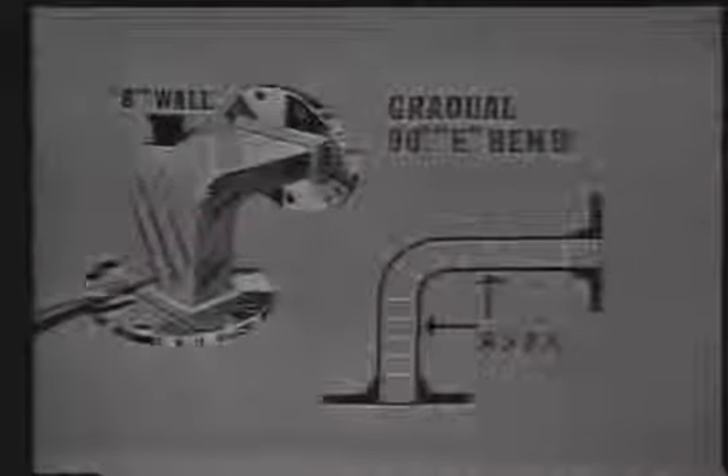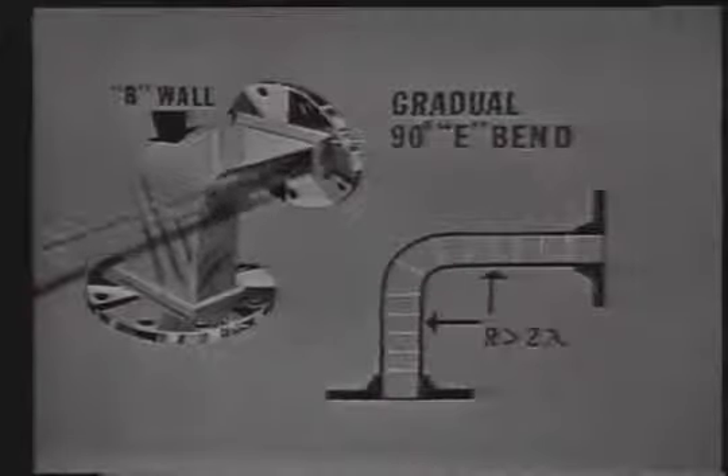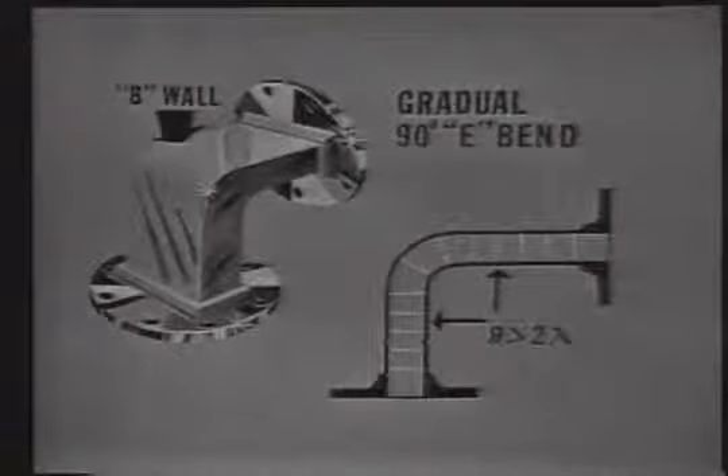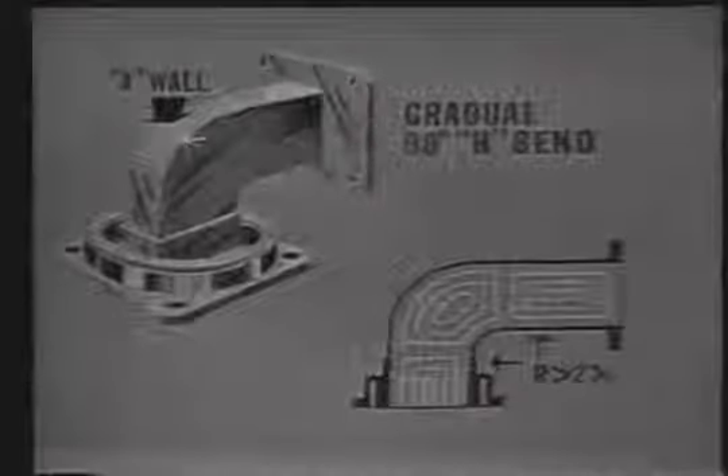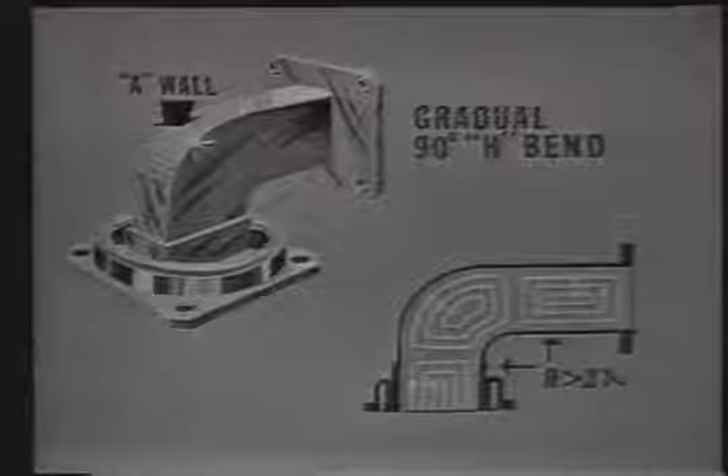Now the first point we discussed in this lesson was the bends in the waveguide. We learned that when the B wall was bent, we called it an E bend because the E field received maximum distortion. Remember that when the B wall is bent, we call this the gradual 90-degree E bend. When the A wall was bent, we called it an H bend — in this case the H field lines of force will receive maximum distortion. Remember that the radius of the bend must be at least two complete wavelengths to minimize reflections and losses. We also saw that it was possible to twist a waveguide to change the polarity of the energy, but here too the twist must cover at least two complete wavelengths to minimize reflections.